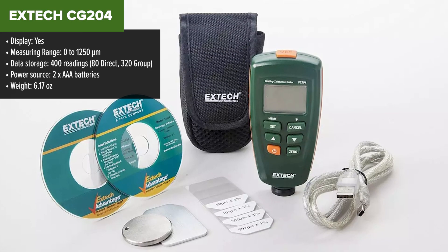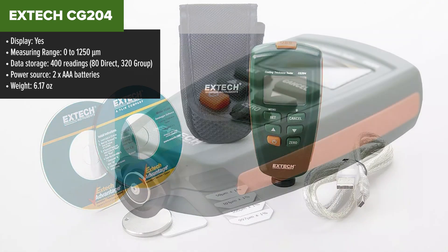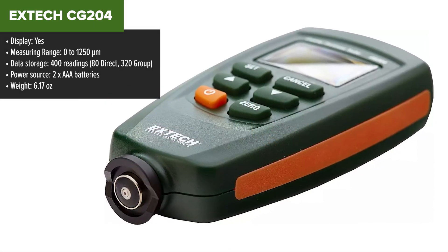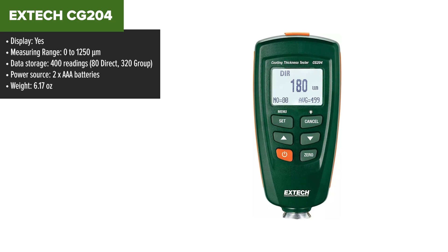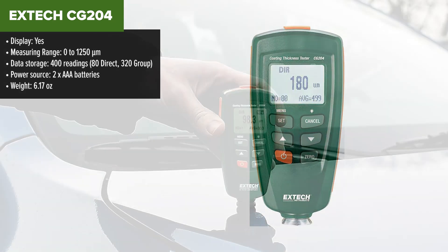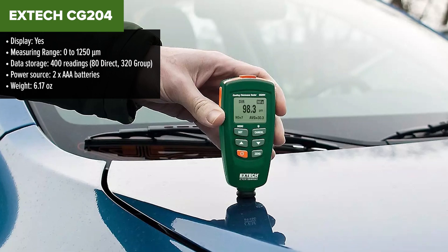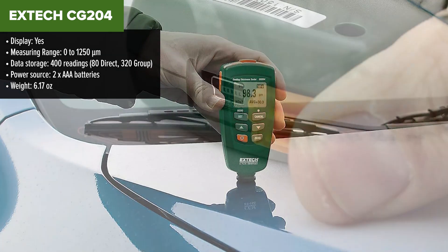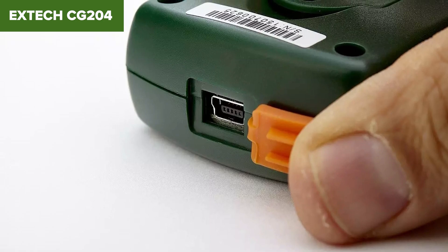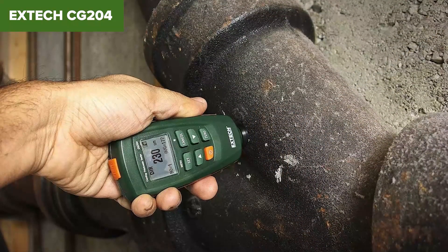The Extech CG204 is a versatile coating thickness tester designed for both ferrous and non-ferrous substrates. It uses magnetic induction for ferrous metals and eddy current measurement for non-ferrous metals. The device features an easy-to-navigate menu system, offering two measurement modes — single and continuous — and two working modes — direct and group. This tester can store up to 400 readings, with the ability to save 80 direct and 320 group readings.